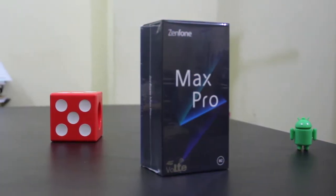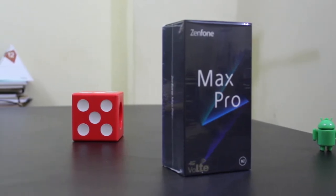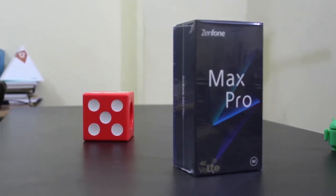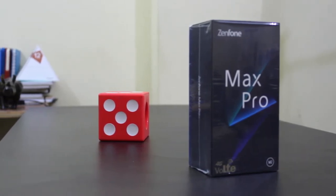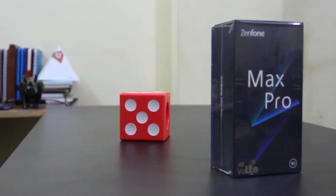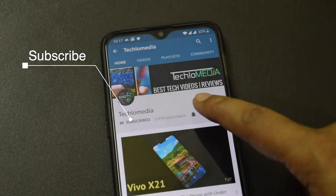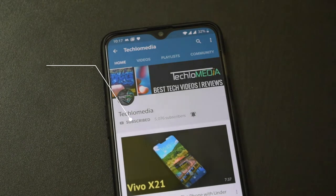Hey guys, I am Deepankar back with another video, and today I'm going to be doing the unboxing of the Zenfone Max Pro M2 and then give you an overview of the phone. I am still testing a few things, so this is not the final review. If you don't want to miss the full review, subscribe to our channel and enable notifications by pressing the bell icon.